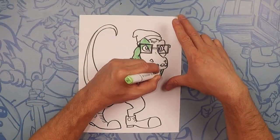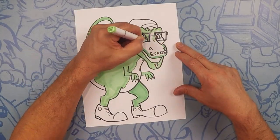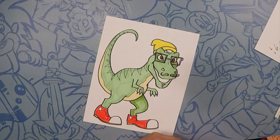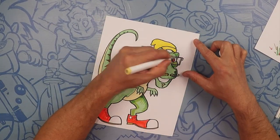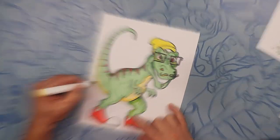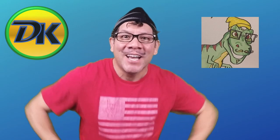Let's color. Thanks for hanging out with us today drawing our awesome T-Rex. Don't forget to subscribe so you can come back and draw with us here on Draw Kids. Bye!